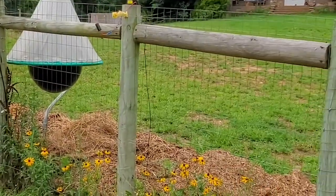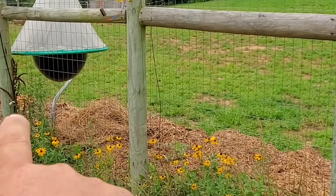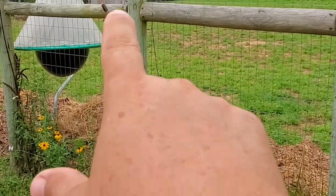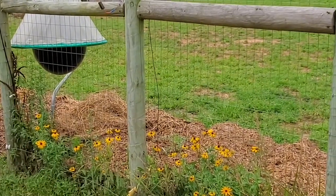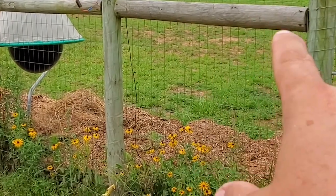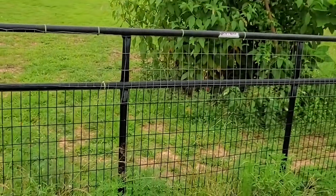On this other side, we have the corner post concreted in. This post — honestly, I don't remember why we did it this way. Because of the gate, I think — we wanted to add extra support to the gate. So this is concreted in, this is concreted in, and this is concreted in. And that supports our long gate.